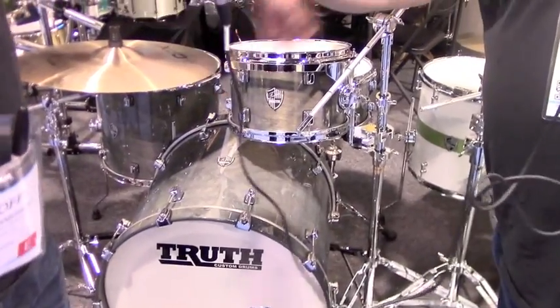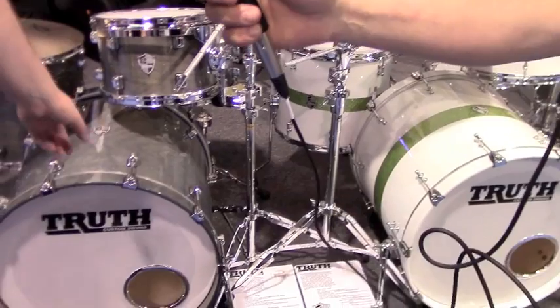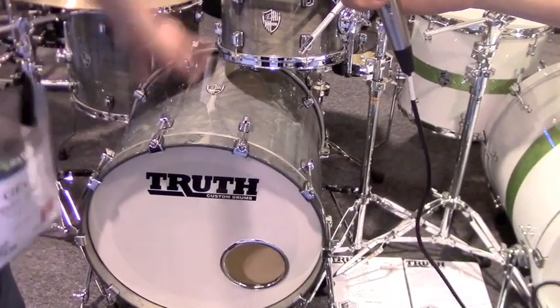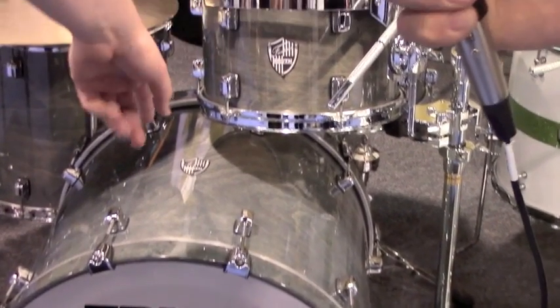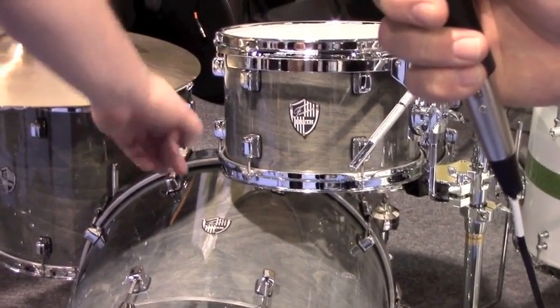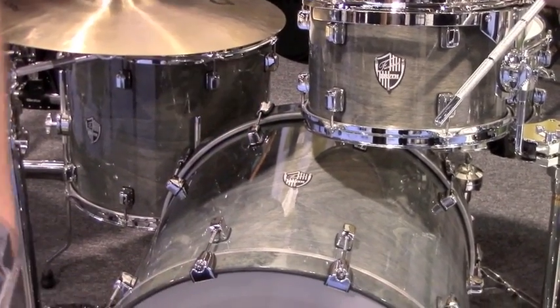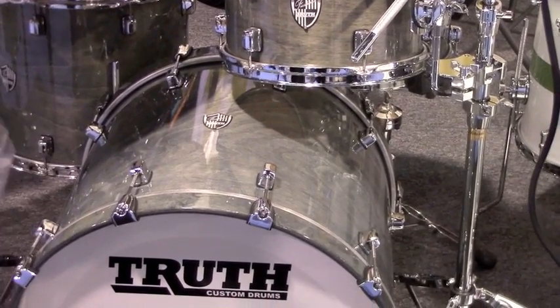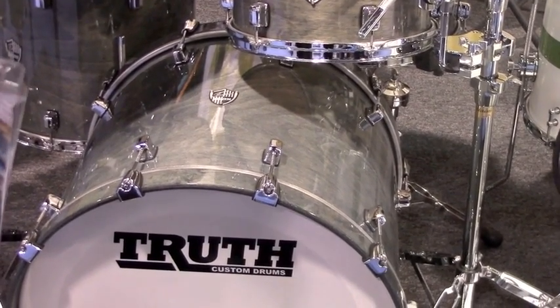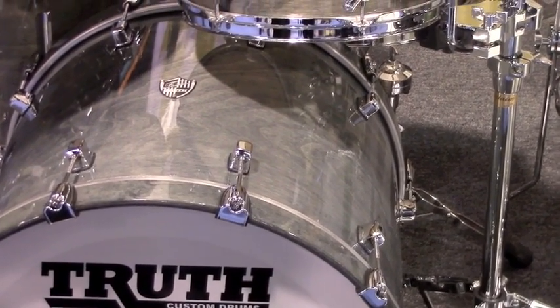We have a Freshman Series and a Senior Series drum kit. Our Freshman kit is our new introductory price — the only kit we've ever come out with under a $1,000 price point. It's got a Tulipwood and Birch ply shell construction, seven plies, with a Wolf Grace high-gloss finish. Tulipwood is a little bit softer wood — same species as poplar. Rich tones on that kit.